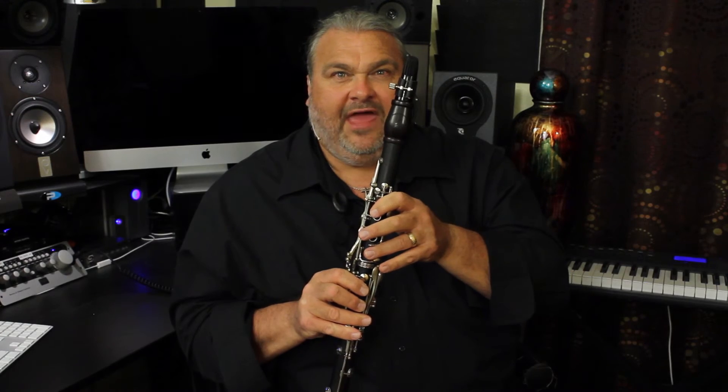There you go. Hope that helps you with a little bit better tone on your throat tones, and I'll see you next time for One Minute Clarinet Tips.